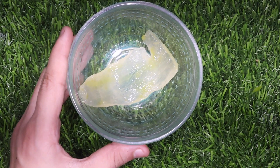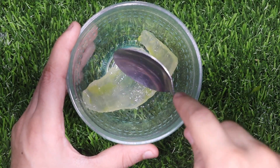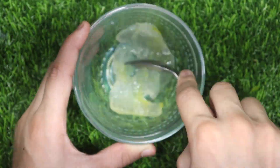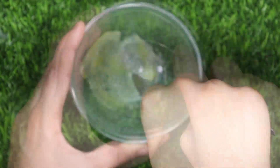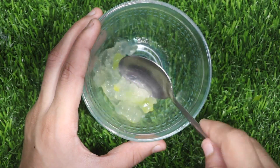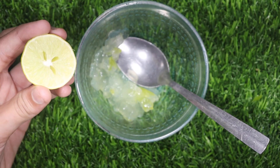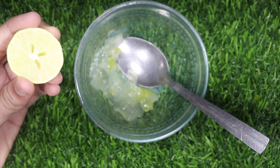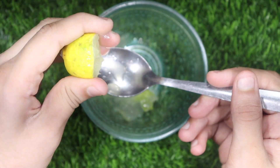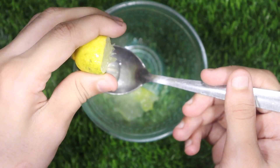Friends, you can see that I have put the aloe vera gel in this bowl and now we will mash it well. Now we will add lemon juice. Lemon juice makes your hair very silky, soft and smooth, and also removes dandruff from your hair.